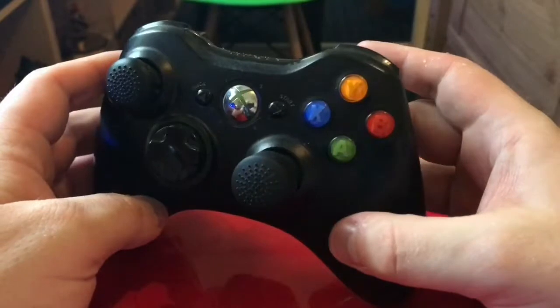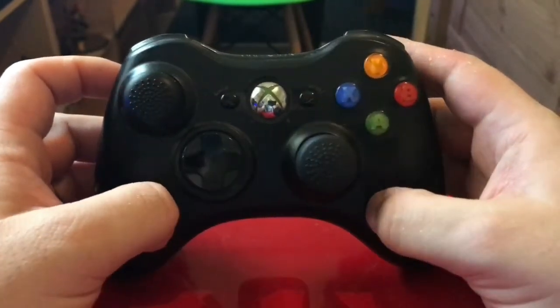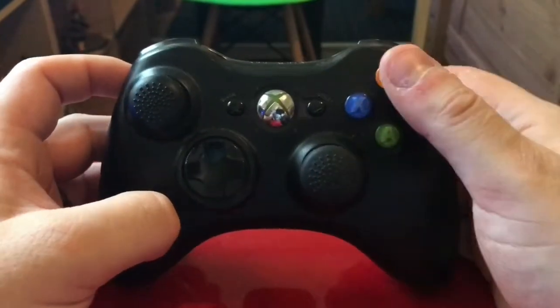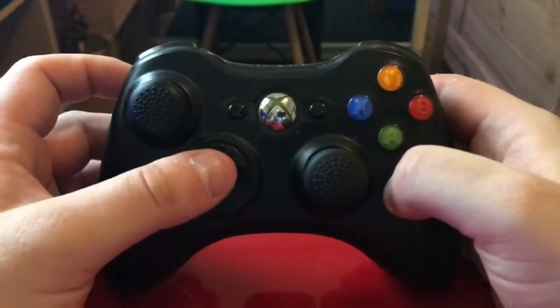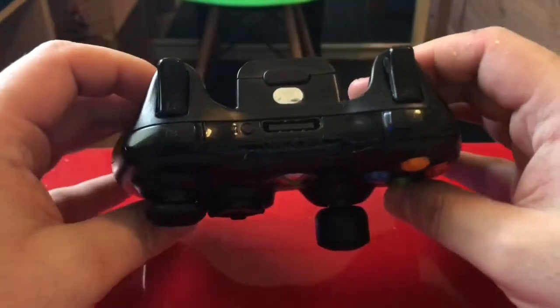What can be said about the Xbox 360 controller except for the fact that it is pretty much brilliant? It's honestly one of the more comfortable controllers I've ever used, so you can see why it's so beloved. You've got all your face buttons — X, B, Y, A — D-pad, thumbsticks, and your Start and Select.